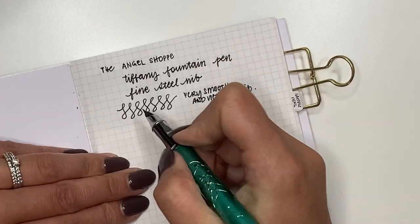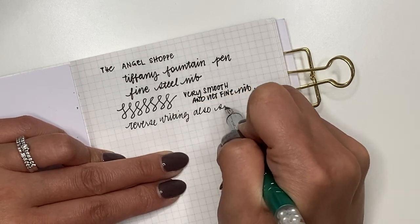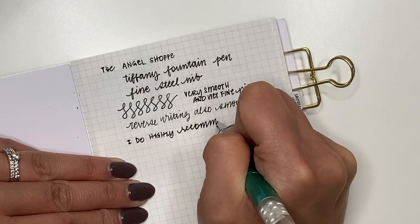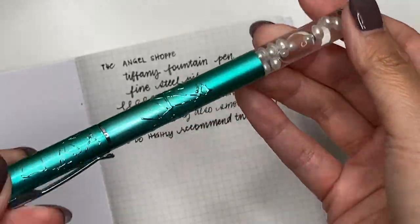I really love the look and weight of the pen. Yes, it is a little bit narrow, but it does have a grip section with a triangular grip to help with holding. For a $20 pen I highly recommend it, and you get so many beautiful different designs as well. Love this pen.